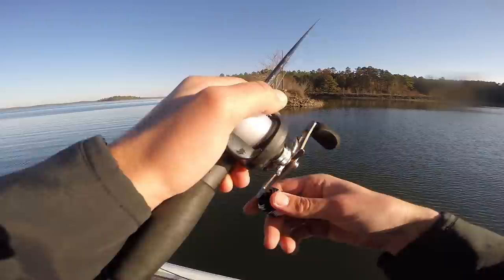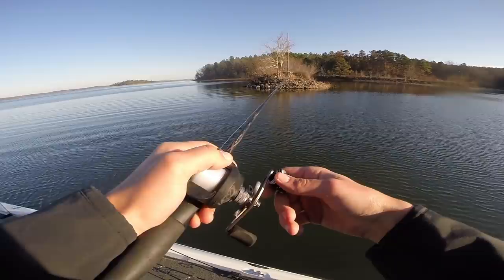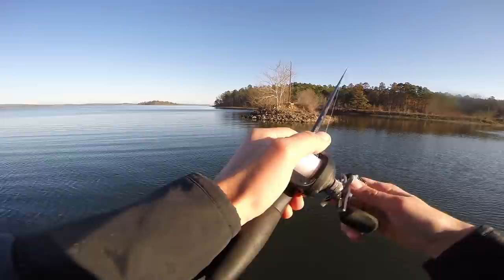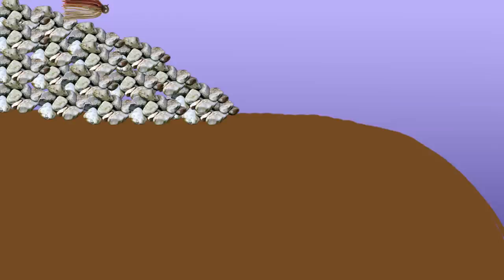There are a few ways to work a jig: you can drag it with your rod going to the side, point your rod directly at the water and reel slowly, or hop it by pointing the rod toward the sky. When fishing riprap I prefer pointing my rod toward the sky and hopping the jig over the top of the rocks. The reason is that the cracks between big rocks will eat up your jig if you drag it on the bottom, so keeping the rod up lets you hop the jig over those rocks.